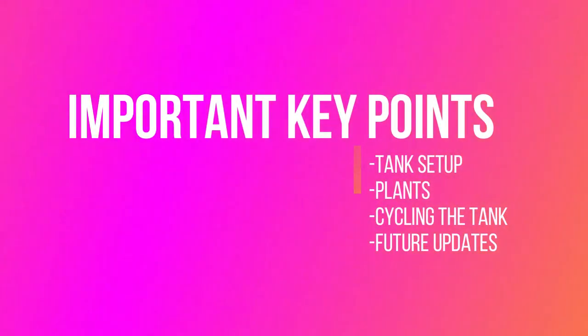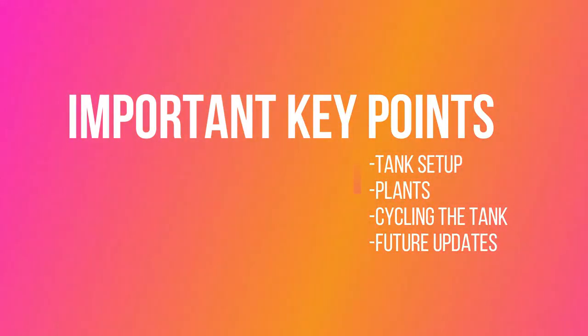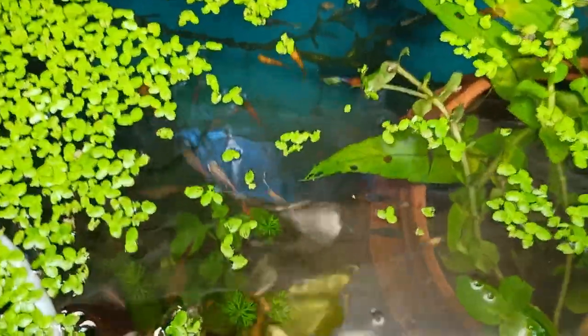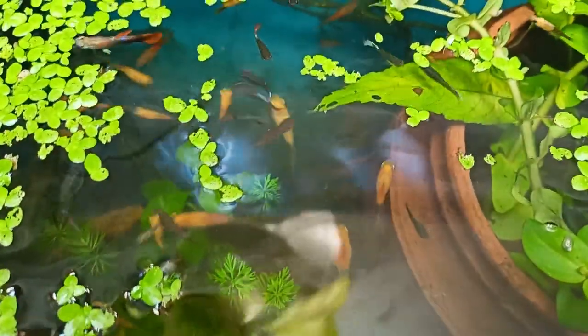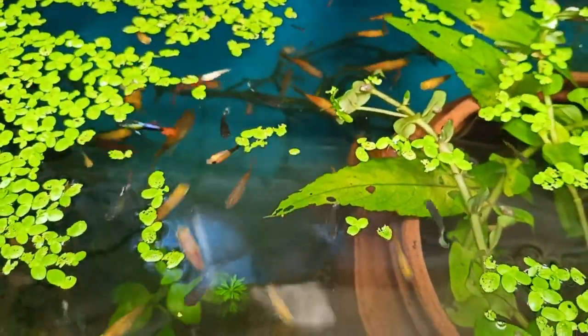In this video we will talk about tank setup, plants, cycling the tank, and future updates. Watch this video completely and don't miss any helpful information. Without further delay, let's directly jump into the topic.